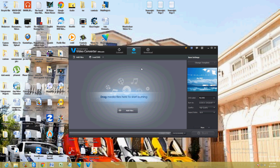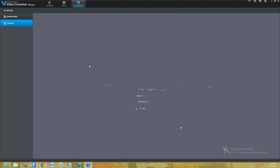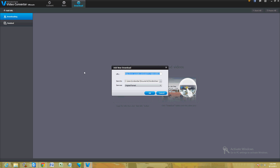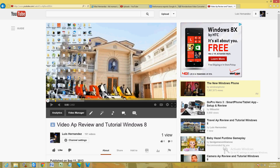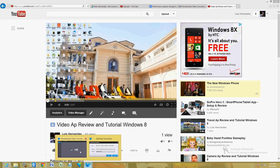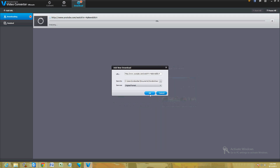I had never seen a video converter have these features before. You can also download video from YouTube or other sources. We go ahead and click on 'Add URL' up here, go to YouTube, find a video, copy over the URL, go to the program, paste it in, right-click paste, and then click OK.